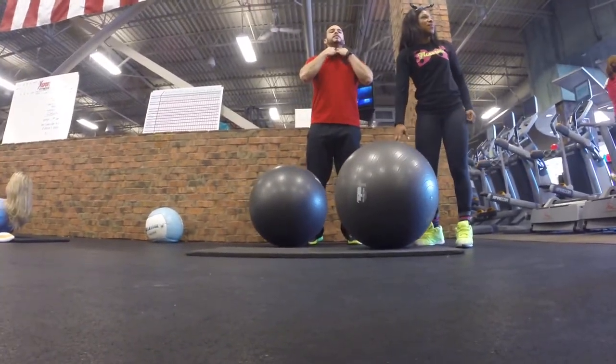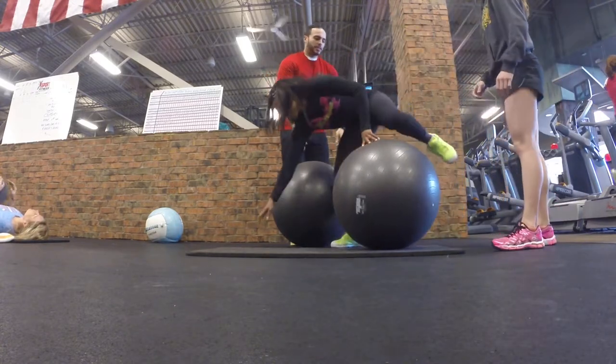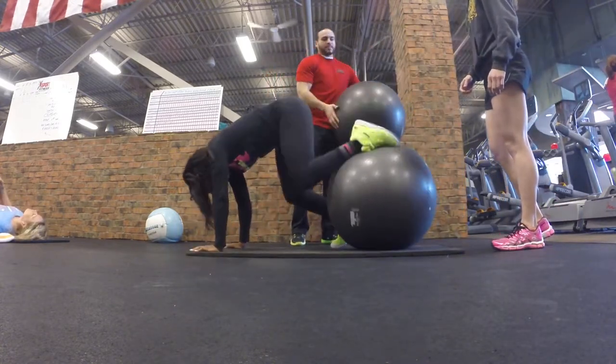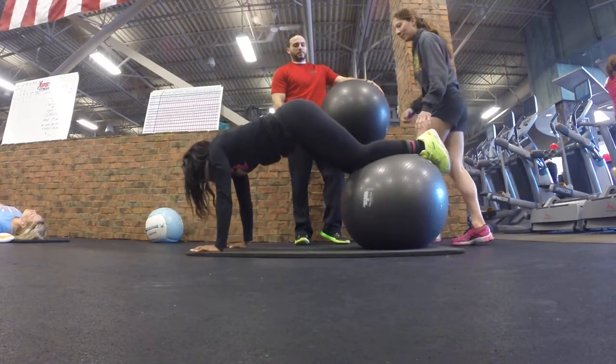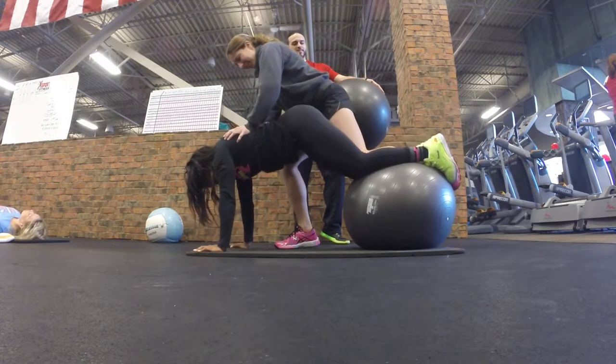Yeah. It's a dolphin. Alright. You can put the left. I'm so scared. This is easy.